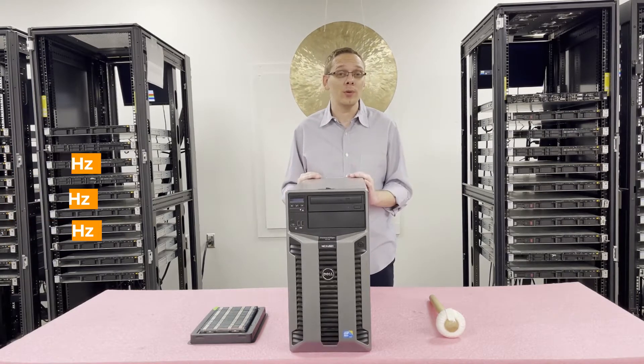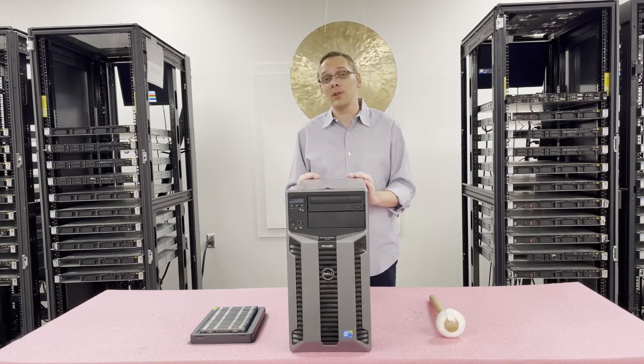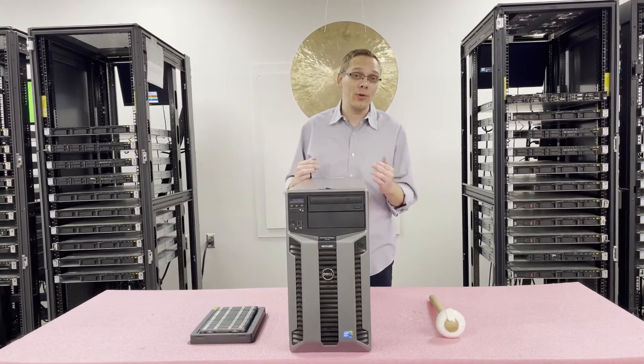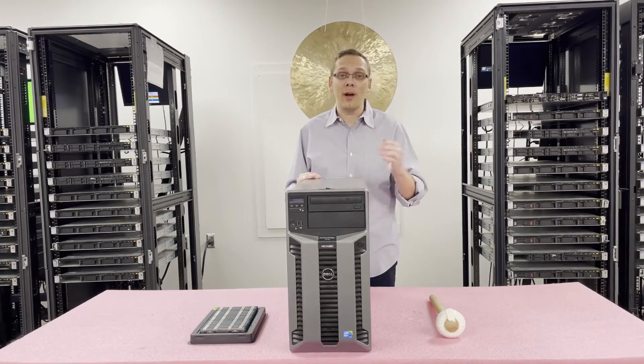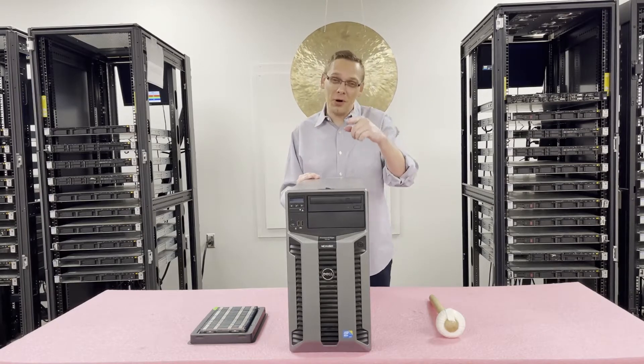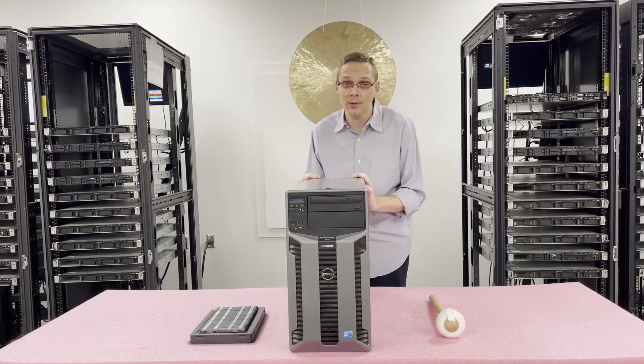If it's a situation where you have memory laying around, the 1600 will work. If you need to go buy it and the 1600 costs more than the 1333, then I would just buy the 1333 because you get no added benefit. However, if you can get the 1600 at the same price as 1333, you might as well grab that just in case, because you never know when you can reuse RAM for a future system.